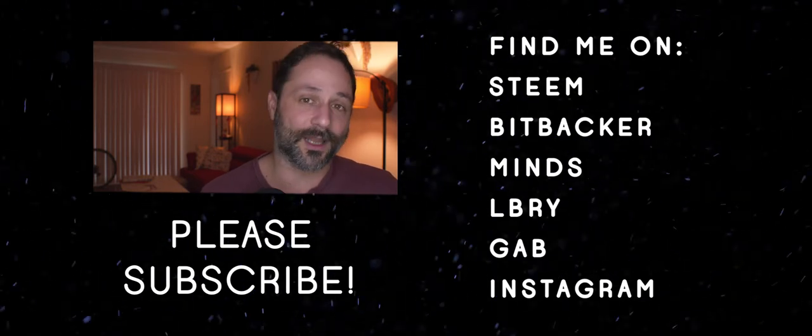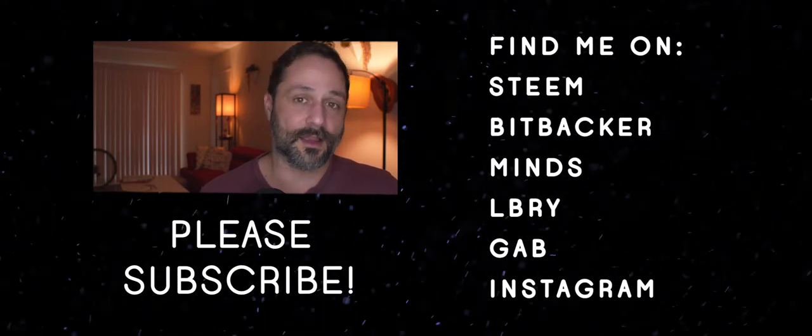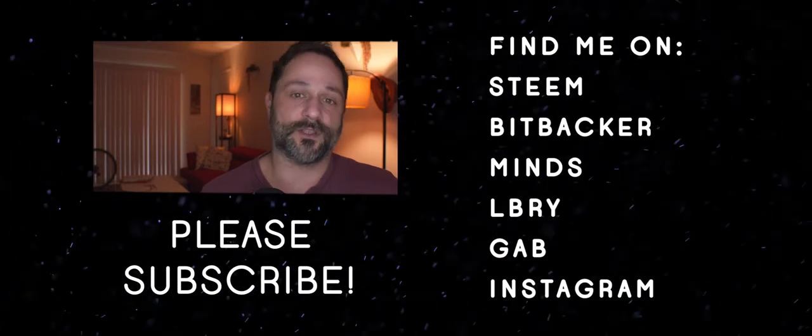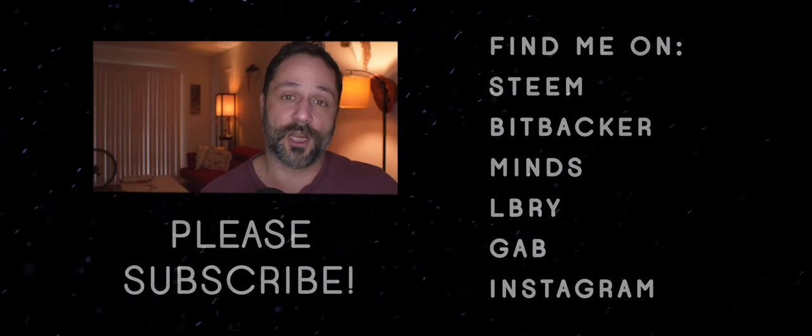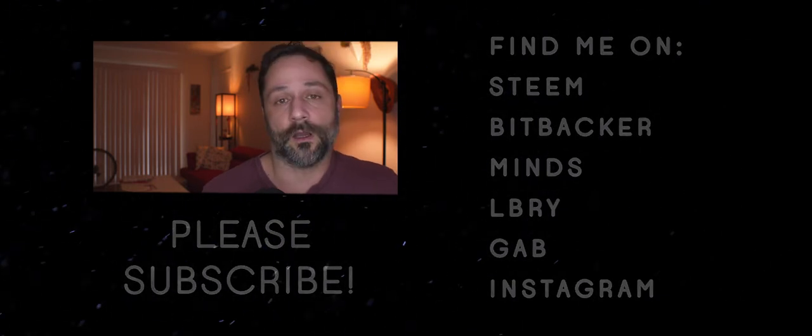You'll get exclusive content, early access to everything I do, and access to my private Telegram channel where you can ask me any question you like about the process of making Changelings with cryptocurrency. All right, see you there.